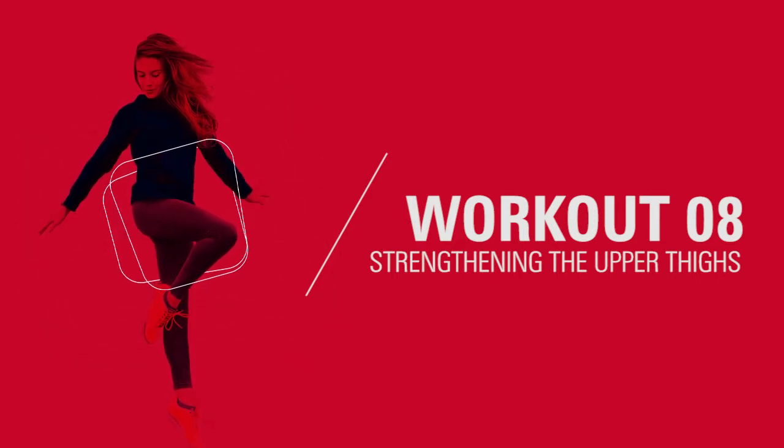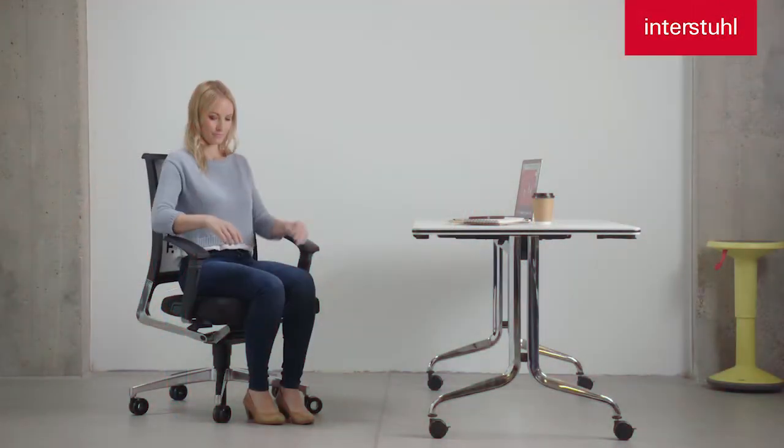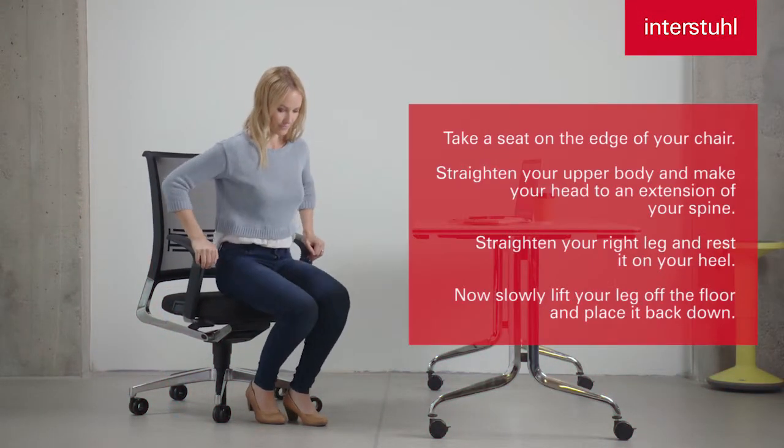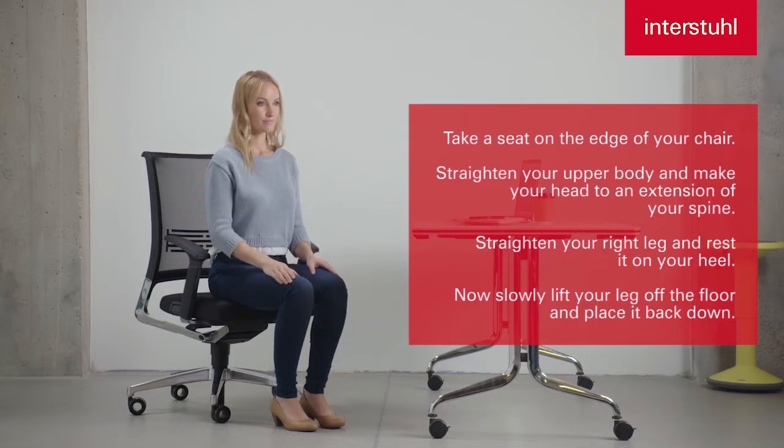Workout 8. Strengthening the upper thighs. Take a seat on the edge of your chair. Straighten your upper body and make your head an extension of your spine.